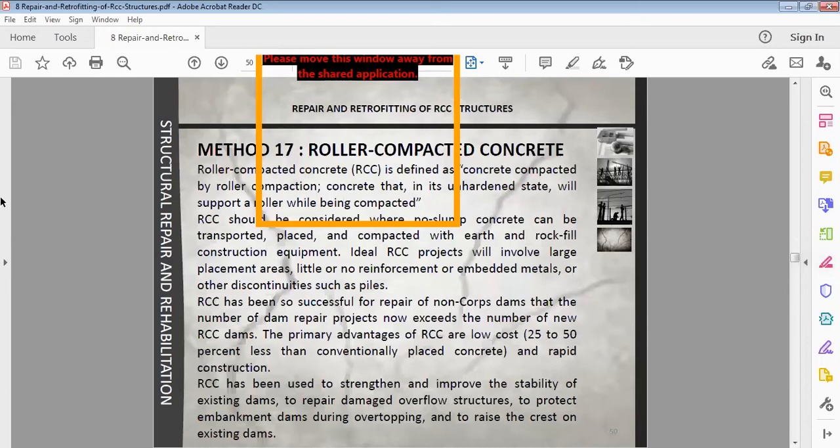Method seventeen is roller compacted concrete (RCC). RCC is defined as concrete compacted by roller compaction — concrete that in its unhardened state will support a roller while being compacted.